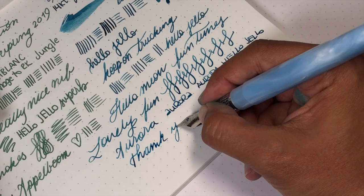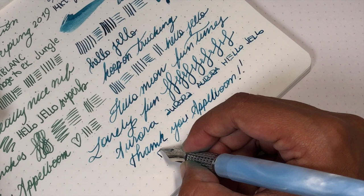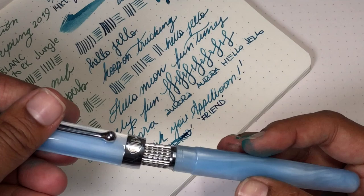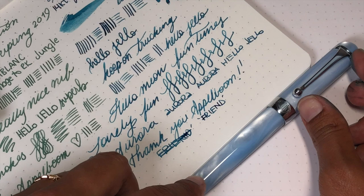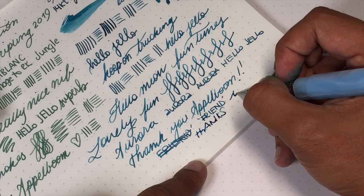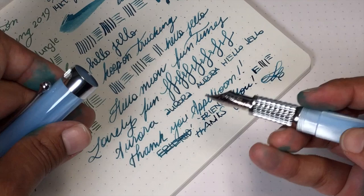Thank you to Applebaum for loaning me this pen. Because the code applies to Aurora products, you can use the code 'friend' at Applebaum for 10% off your purchase, excluding Mont Blanc. I don't get a commission, just sharing a deal with you. If you found this useful, please like and subscribe — it would make me happy. You can also find me on Facebook, Twitter, Pinterest, Instagram, and Patreon as Gourmet Pens, and also as Toronto Pen Company for all your nibby needs and other modifications like parallels and fun things. Thanks guys. What do you think of it? Let me know down in the comments and we'll see you for the next video.